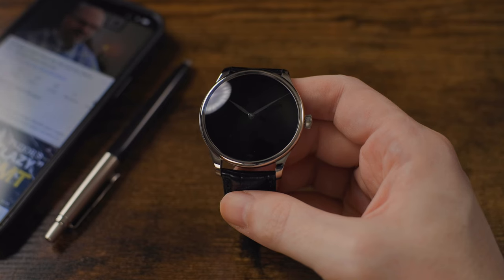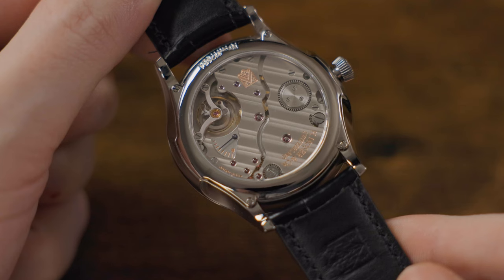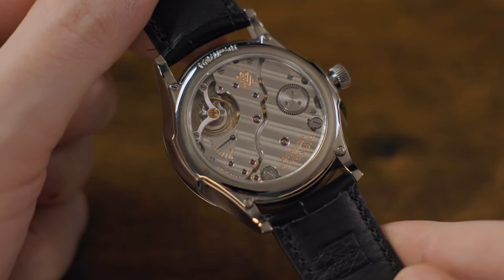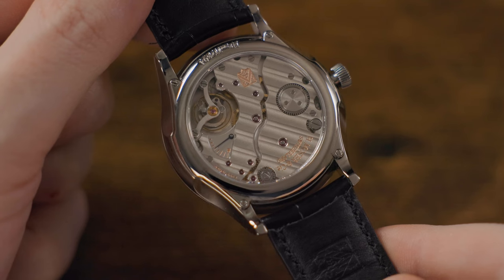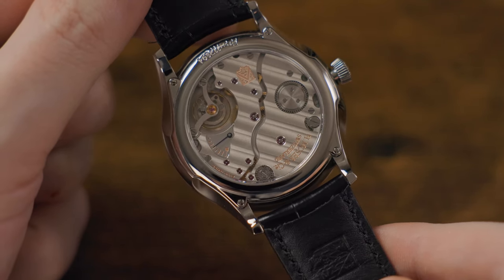This watch runs the in-house manufacture HMC 327 movement with a 72-hour power reserve, featuring a power reserve indicator on the movement side, which is really nice and helps keep the watch dial uncluttered and clean. Like all Moser watches, the fit, finishing, and decoration on the movement is second to none.